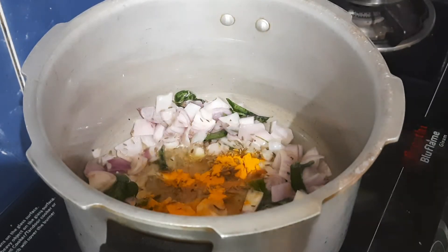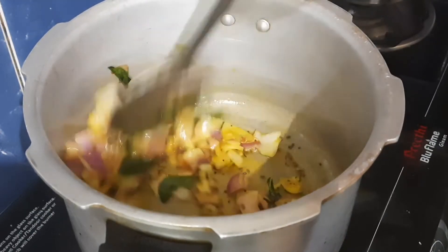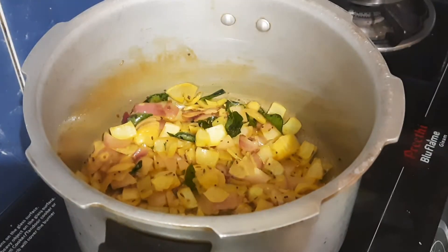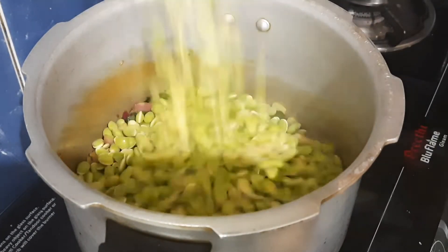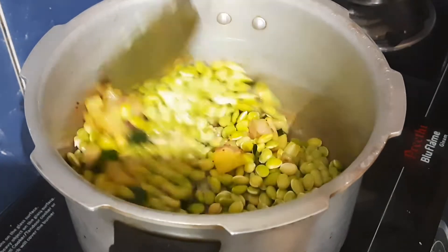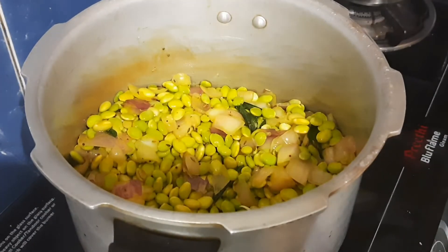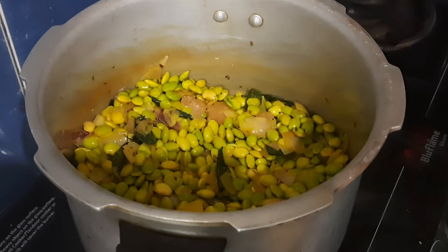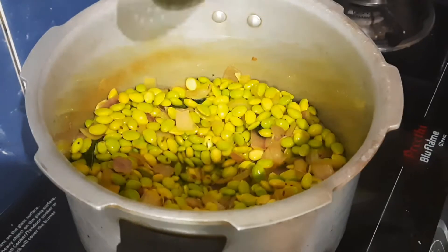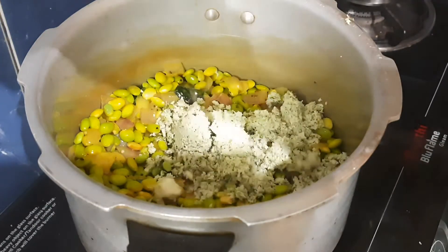Now we add the egg and fry it. We fry the egg like this. And then after this, we add the egg again, store it and set it aside.